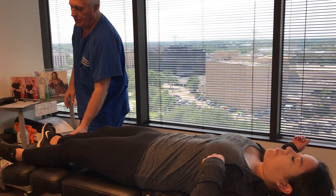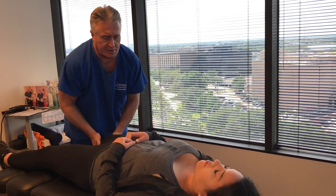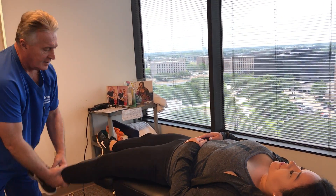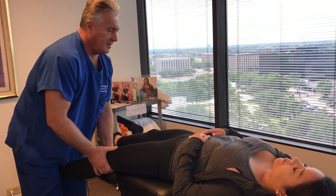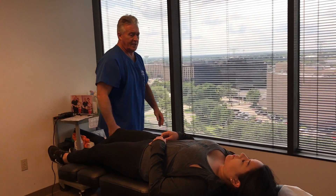Now just relax your leg in my hand. There you go — you should have felt that from your knee all the way up to your pelvis. Same here. Good job. Let's have you face towards the neck.